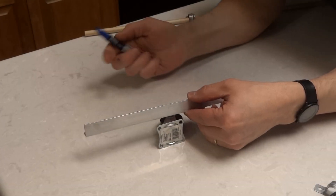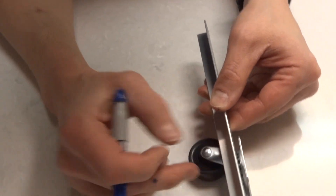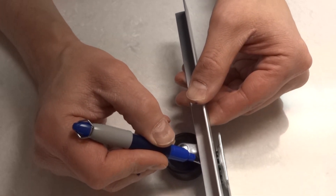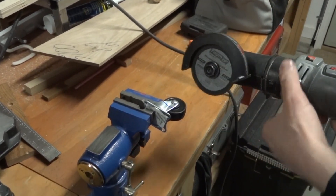We're going to create some markings of where we're gonna cut with the Dremel tool. I want this to sit just right there, so I need to cut off all the metal that exceeds that height. I have a rotozip tool with a metal cutoff wheel and we're just gonna cut according to the line.